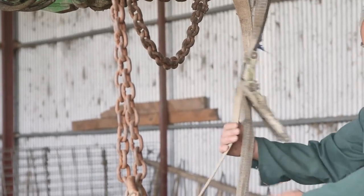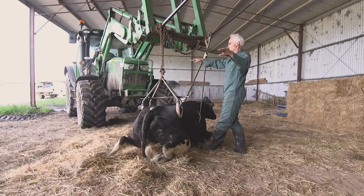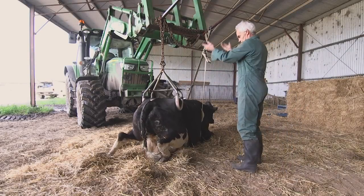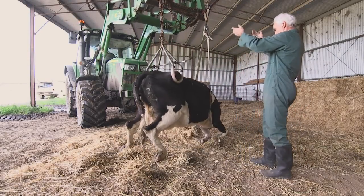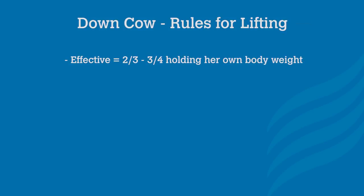The secret is to make sure the chest strap is the correct length so when she's lifted her back is kept horizontal. If the cow is standing effectively — meaning she's taking about two thirds to three quarters of her own weight — continue the lift.